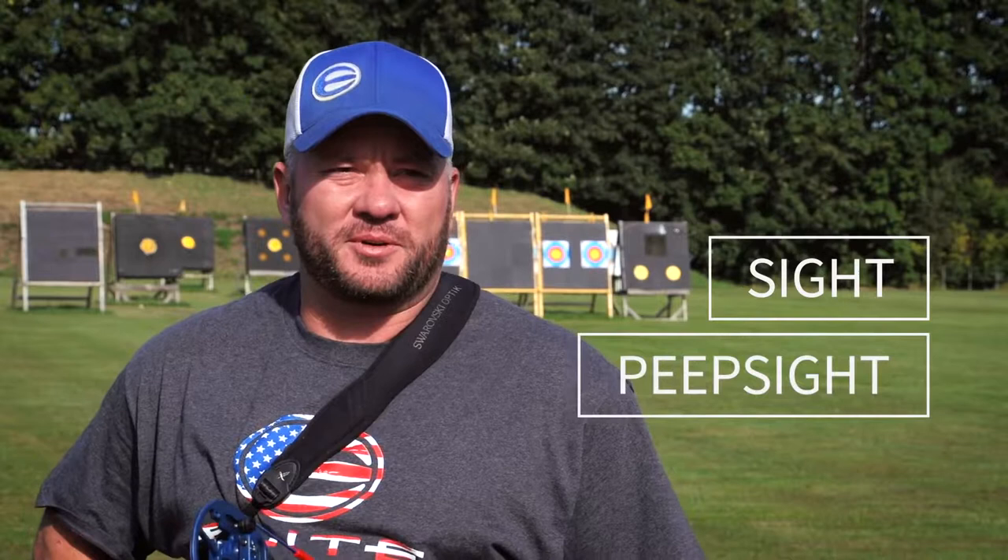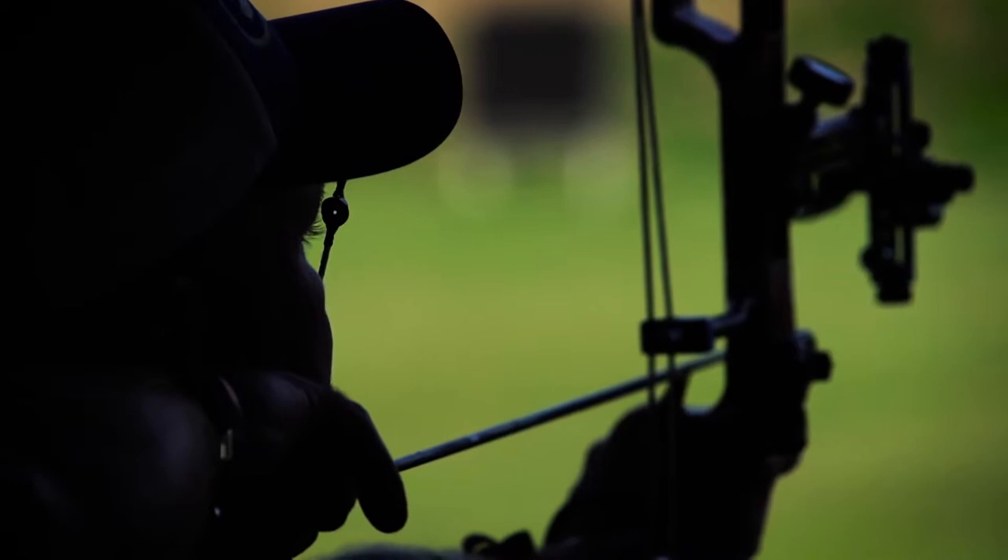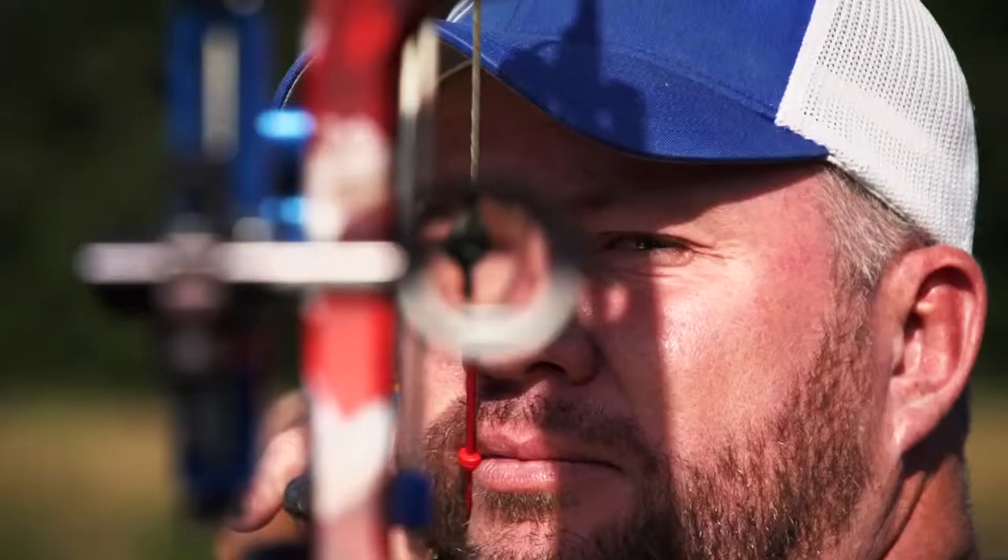The biggest tools are your sight and your peep — those are your two big reference points for aiming with your bow. The piece of plastic in the string is a peep sight. It's got a hole in it for you to look through and reference for your front sight.